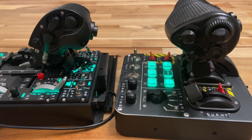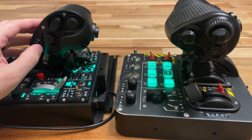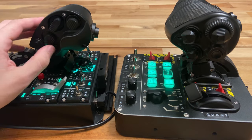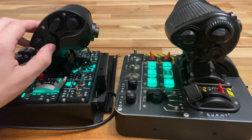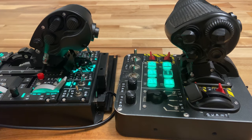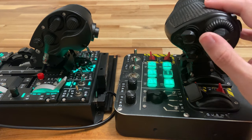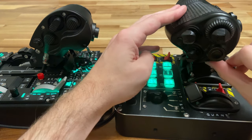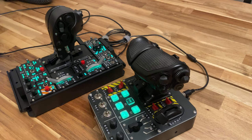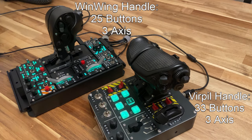Along the side of the WinWing throttle, you have two four-way hats with push, a momentary button, and a momentary on/off/on switch, which is typically used as the speed brake in aircraft. On the Virpal throttle, there's a two-way encoder wheel, three four-way hats with push, and three momentary push buttons, including one hidden down here. That puts the total inputs at 33 buttons and three axes on the Virpal, and 25 buttons and three axes on the WinWing.